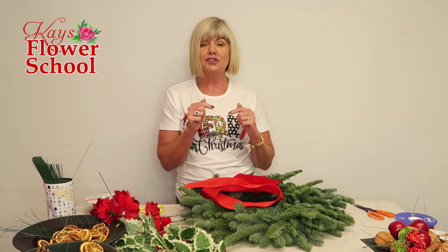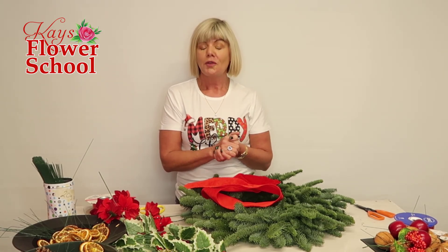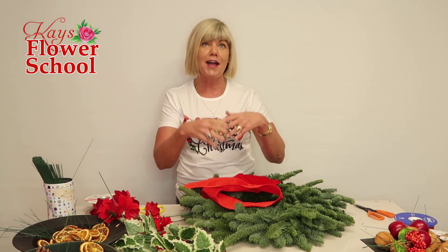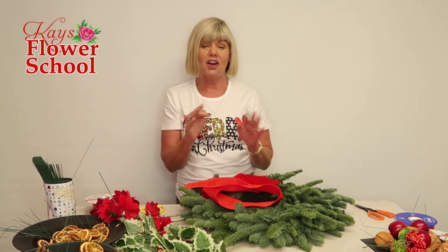Before we get started, why don't you introduce yourself underneath — comment below who you are and where you're watching from. Here at Case Flower School, we always like to know what the weather is like around the world, not just in Ireland.